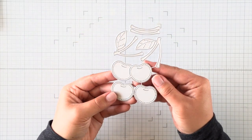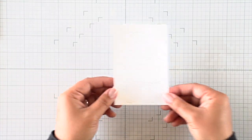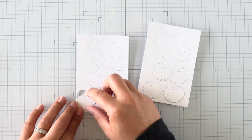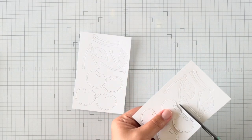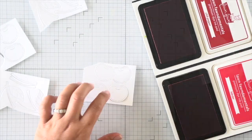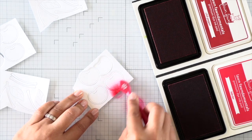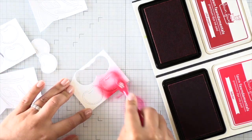Let's get started with our projects today. I have the Cheery Cherries dies and this die is so much fun — it's just so cute. It's small and it doesn't require a whole lot of work. You can definitely die cut this with colored cardstock, but when I'm die cutting several to create a full background as well as a tag, I like to simplify it by die cutting with white cardstock and then adding color by ink blending with die inks.